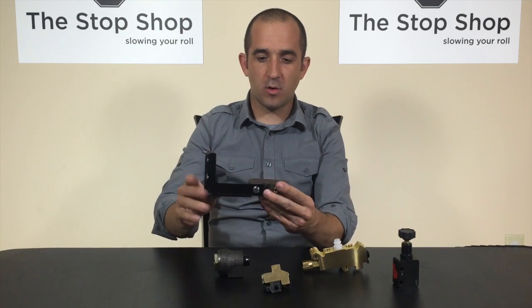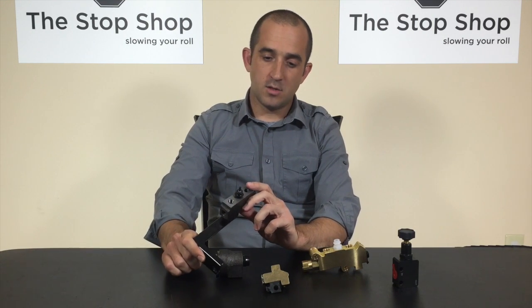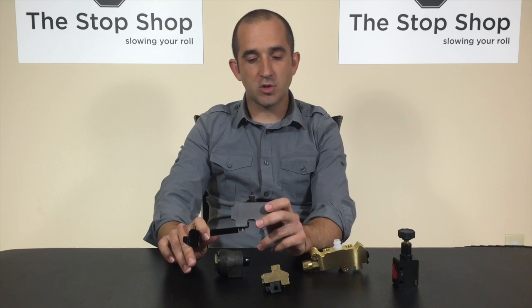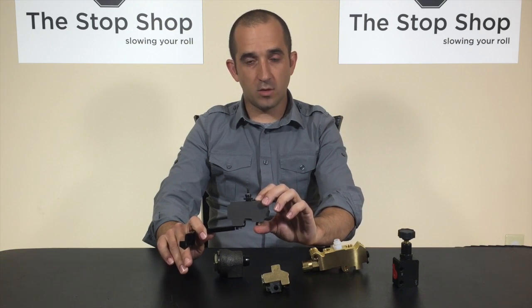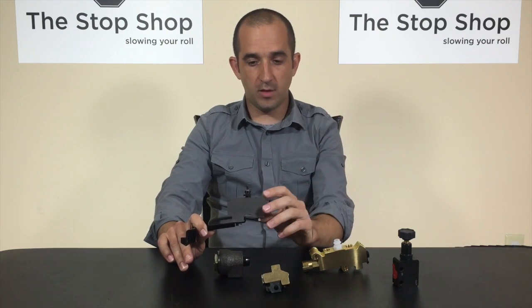The first valve we're going to talk about is called a distribution block. What a distribution block does is just give you a place to route all of your brake lines. It doesn't actually proportion any fluid or change the pressures throughout the vehicle at all. It's just a block found on all drum brake vehicles to give you a place to separate your lines and route fluid throughout the vehicle.